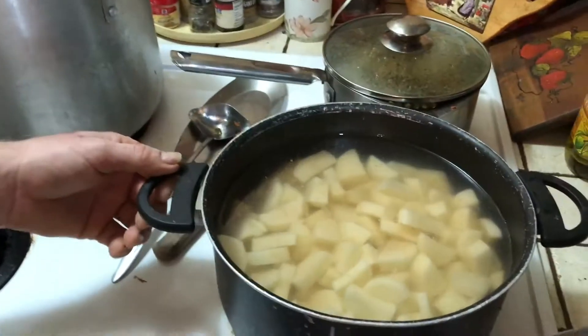Hey out there, me and Pee Wee here making Christmas dinner. I'm going to give you a quick walk through on what we've got. We've got some potatoes going here that we're going to make creamed potatoes and gravy.